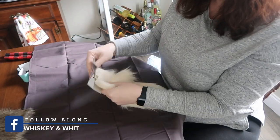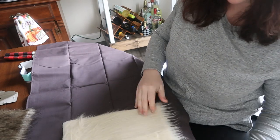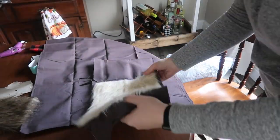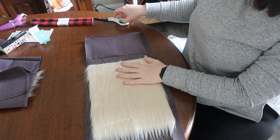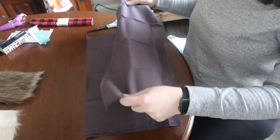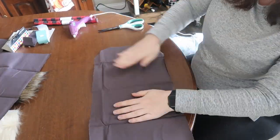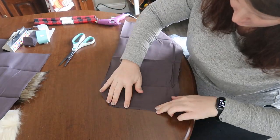The first step is to create your base for your gnome, so we're going to start with the larger one first. I opened up my piece of faux fur and measured from the outside of the fabric to where I wanted to cut it, giving myself roughly about a half an inch on each side to allow for the seam. You want the beard to kind of go around the side. I really just eyeballed this, so if you're big into measurements, this isn't that kind of project.